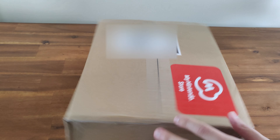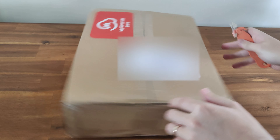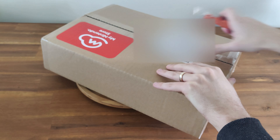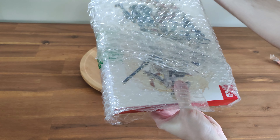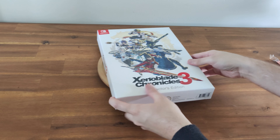Welcome to another first look. Today we have a package from Nintendo. It came in today — by the thumbnail and title of the video, you may guess what this is already. It is in fact the special edition of Xenoblade Chronicles 3. Nintendo did something a bit unique for this: they actually shipped the game before the special edition, shipping the game and the art book and steel book a little bit later.